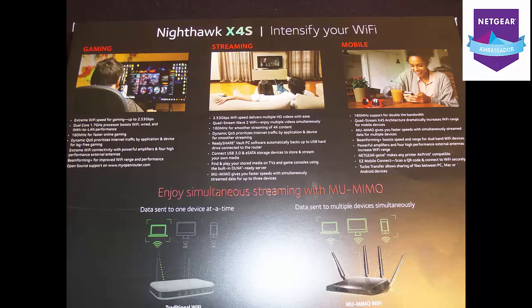Let's talk about the gaming technology it has. It has extreme Wi-Fi speeds for gaming up to 2.53 gigabytes per second. It has the dual-core processor, QoS for lag-free gaming and streaming, beaming technology, and open source — you can go to MyOpenRouter. You also have streaming technology: the 2.53GB Wi-Fi speed delivers multiple HD videos with ease. You have the QuadStream Wave 2 Wi-Fi technology, 1600MHz for smoother streaming of 4K content, and the ReadyShare Vault for your PC to automatically back up to a USB hard drive connected to the router.